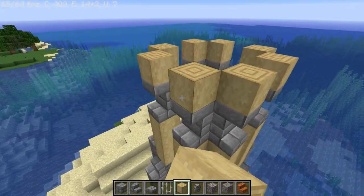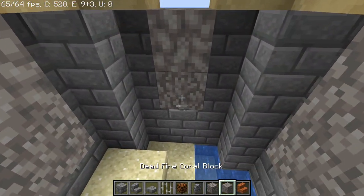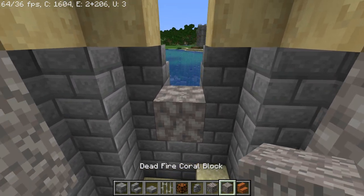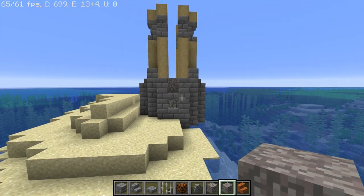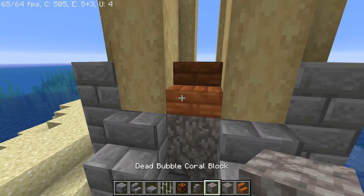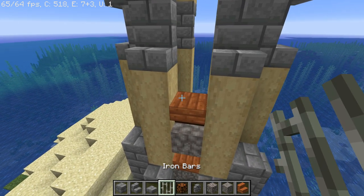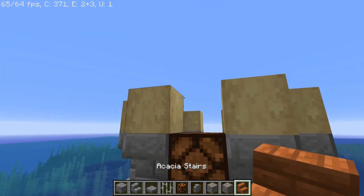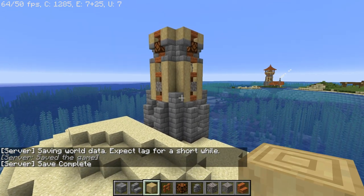Now let's fill in the middle gaps. First you need some dead coral blocks — I'm using dead fire coral block and bubble coral block for a more random appearance. Place them all around the tower: one behind the slab and one above the one behind the slab. Then get out your acacia stairs: place one in normal orientation, a dead coral block, then one upside down, some iron bars, another acacia stair in normal orientation, a redstone lamp, then one more upside down. Repeat all around the tower.